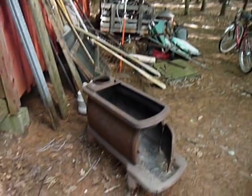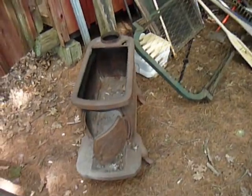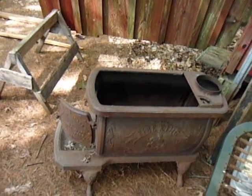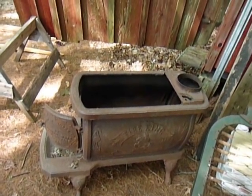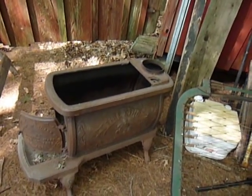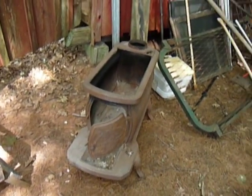We've got this little guy here that would make more than enough heat. But if you wanted to cook something, it would probably blow you out of the place in the summertime. And I got all the attachments and everything — I just took it apart to make it a little lighter to move.